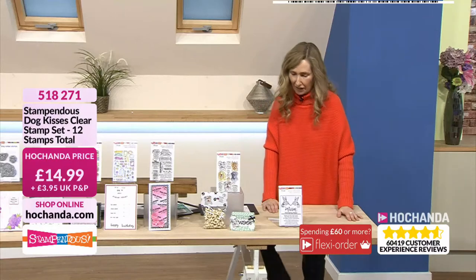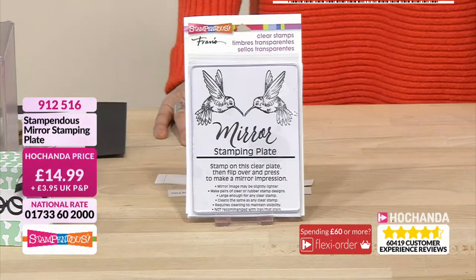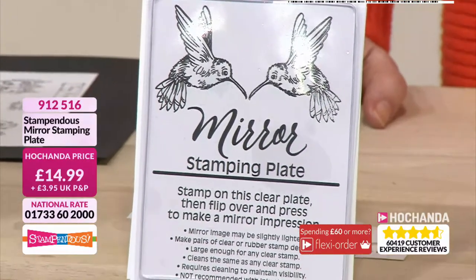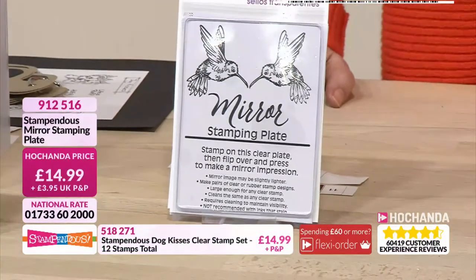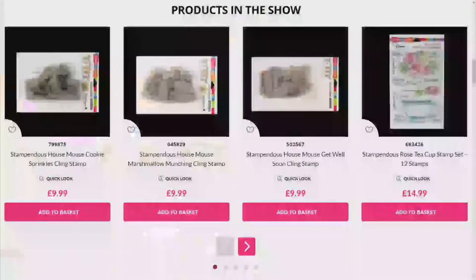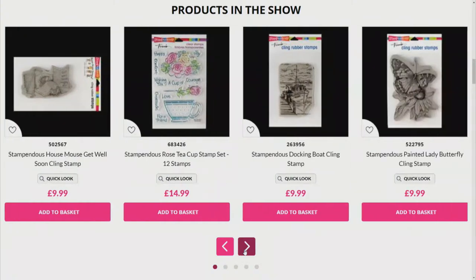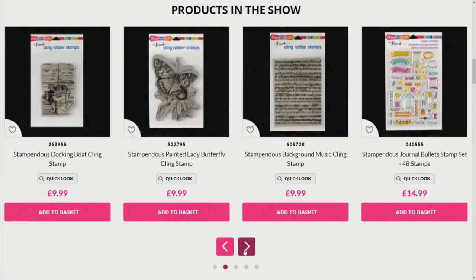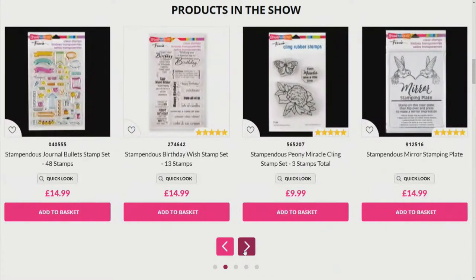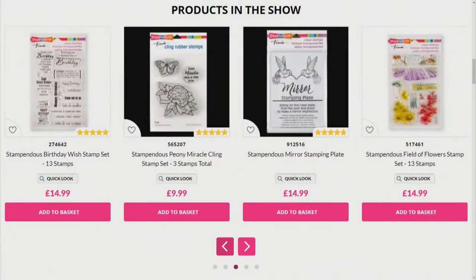I'm going to get to my last one then, Karen. This is our Mirror Stamping Plate — I love this. Saw this in action at the end of the last show with lovely Alex there. $14.99. So if you want a mirror image, reversible, and you're thinking you're a bit stuck, then this is perfect — 9-1-2-5-1-6 — to get that alternate lefty and righty if you've just got the one stamp. Don't forget our Happy Hour deal just for this hour — that lovely Hollyhocks stamp from Serendipity and you're saving £3. Don't miss out on that music cling stamp for 9.99 — it is phenomenal. Please don't miss out. Shop Stampenders on the web as well.